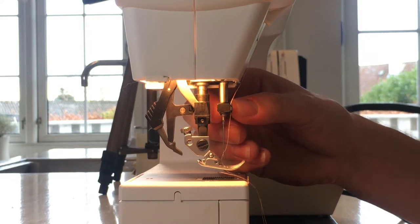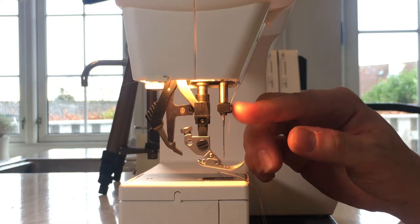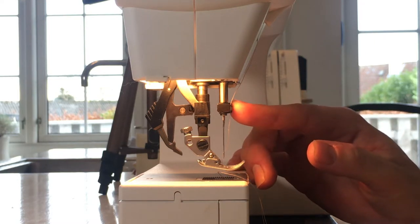You need to check the little holder for damages and cracks, and if you find it to be cracked or damaged in any way you probably have to change it.